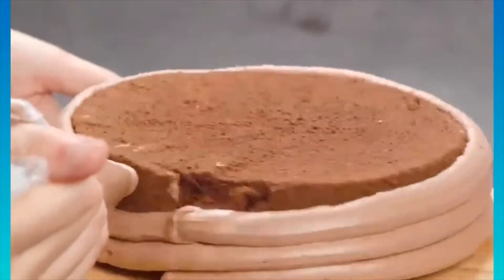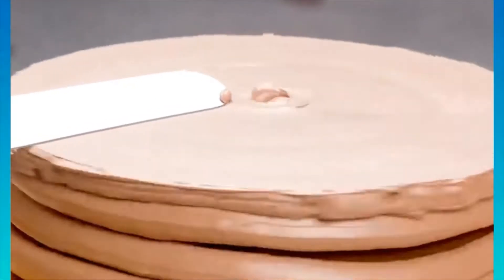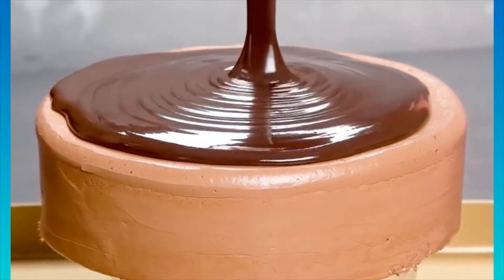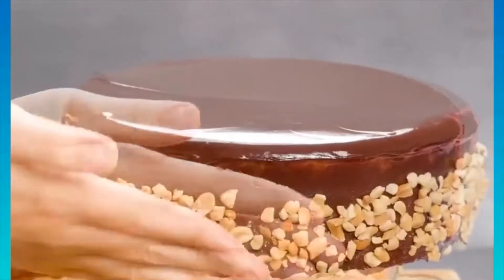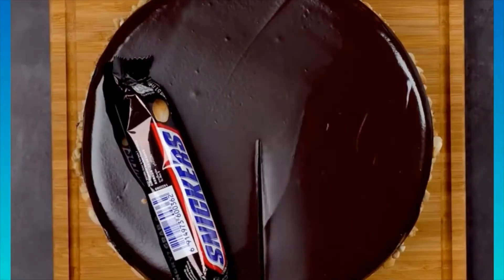For creative chocolate cake decoration, first add the icing onto your cake and scrape off any excess. Then pour on some chocolate and add some crushed up Snickers on the side, and you have a Snickers cake.